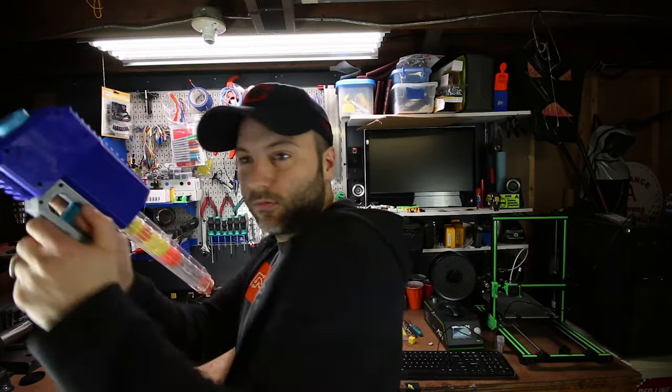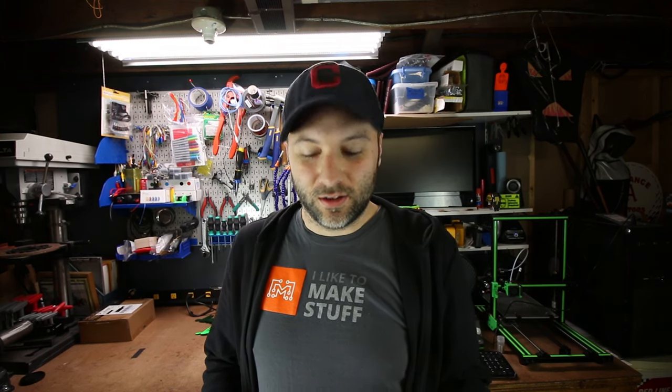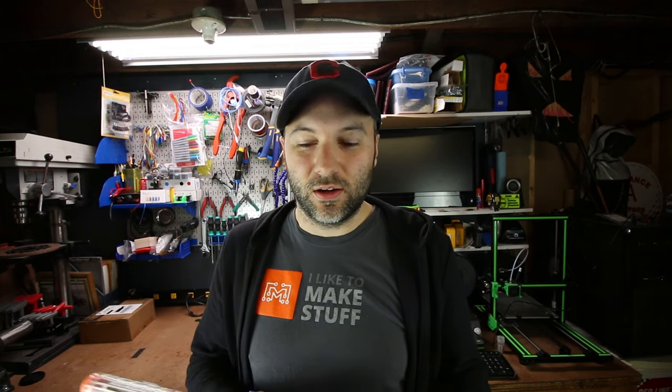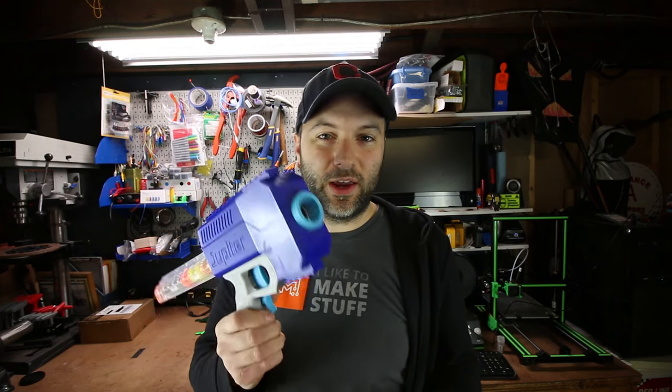All joking aside, welcome back to Safety Glasses Required. This is a really cool product and it's 3D printed. Those of you who are new to my channel, or those of you who have been subscribers for a while, know that I like to feature how to make cool stuff, how to use your 3D printer to do useful things, how to make functional parts. And this is both functional and cool.